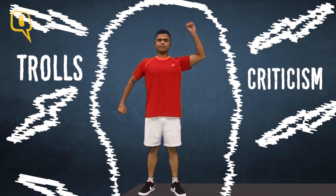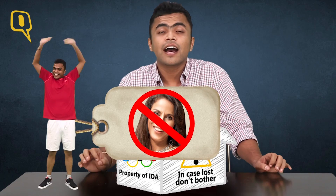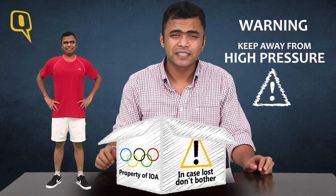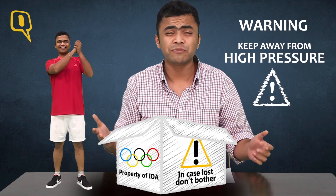This is criticism resistant, this is anti-troll, and look at the tag — here it reads '100% Shobha Deku.' And that's needed because the performance of this product is not that good under pressure. I mean, it fares well in the Asian market, in the Commonwealth Games, in the world events which nobody watches.